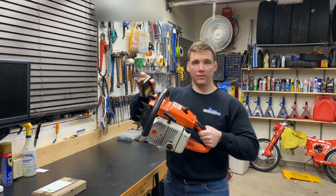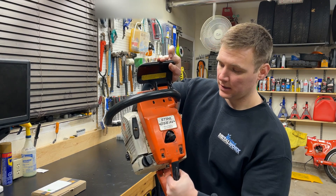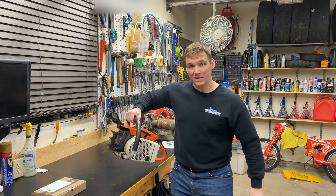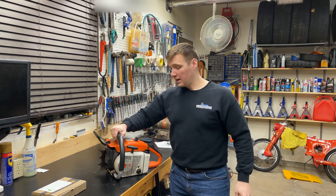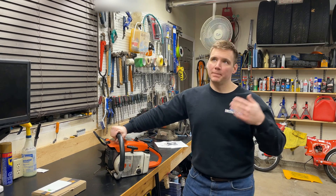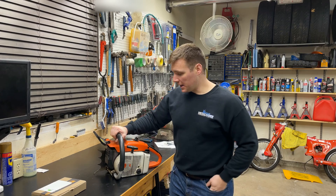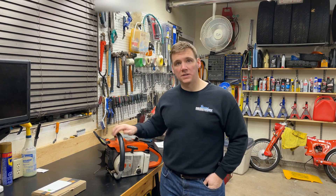This is my Stihl 056AV electronic quick stop. Now this is an older saw — 81cc, so it's pretty big. 4.9 horsepower, which in today's terms isn't that much for that size of a saw, but it's a large, torquey saw.